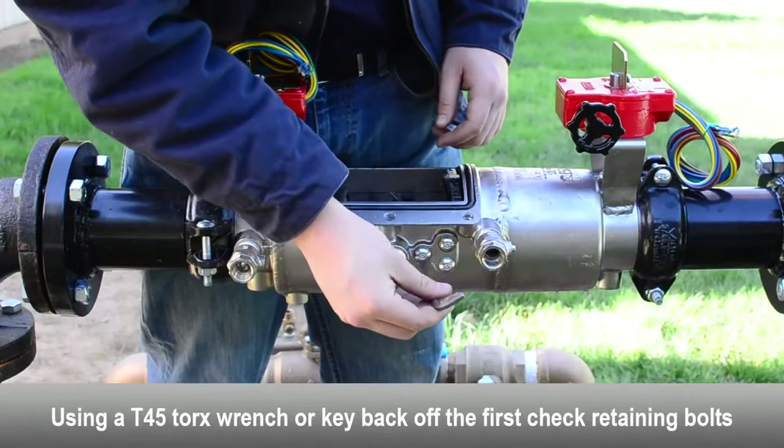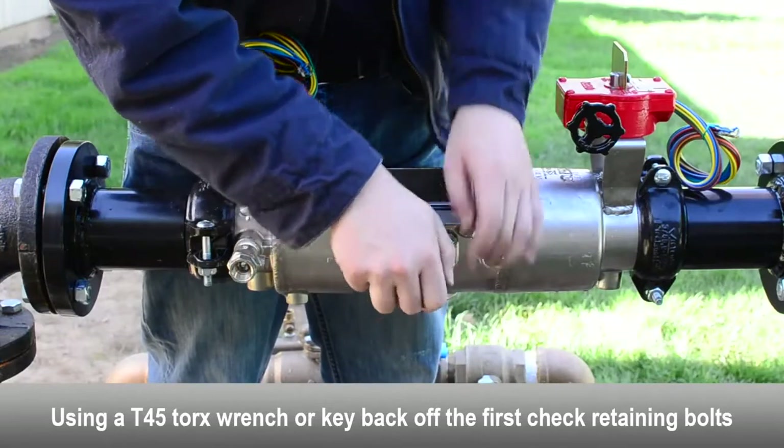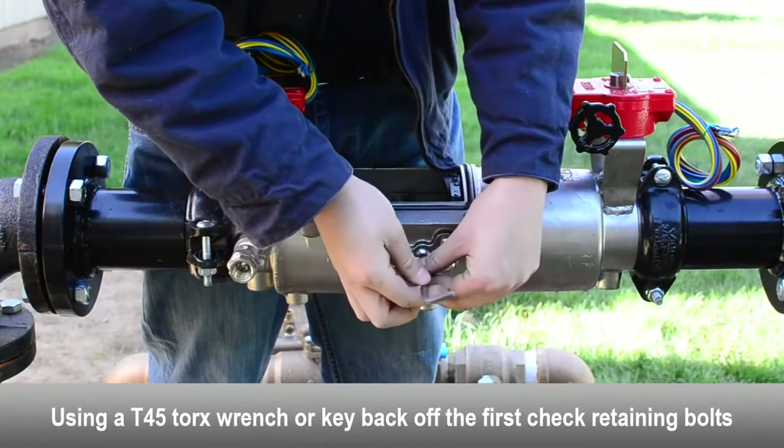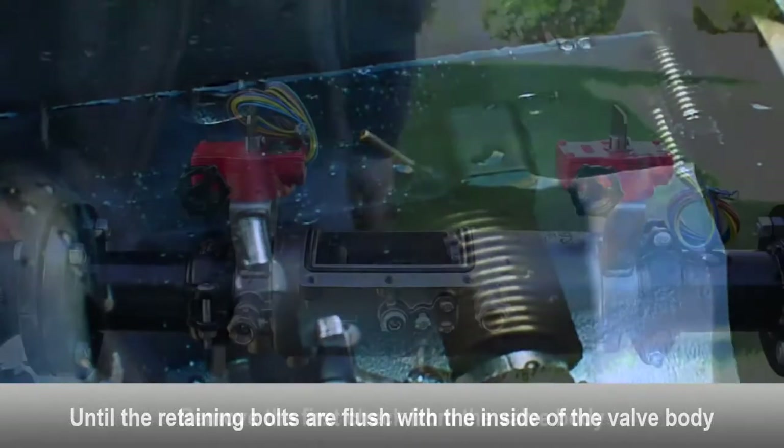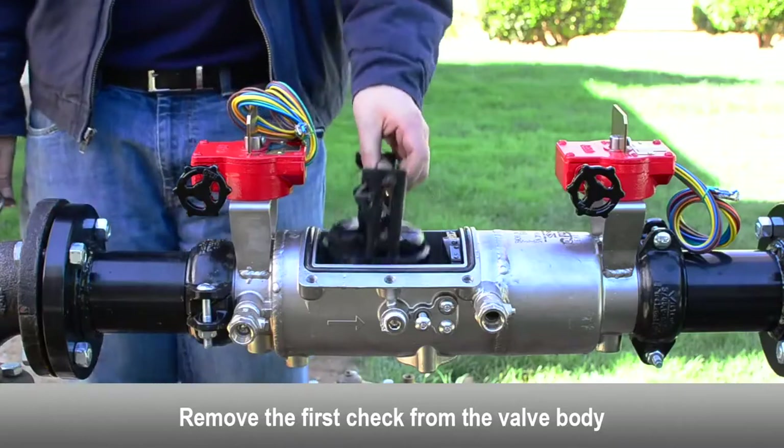To remove the first check, loosen the check retaining bolt located on both sides of the body until flush with the inside of the valve. Remove the first check from the valve body.